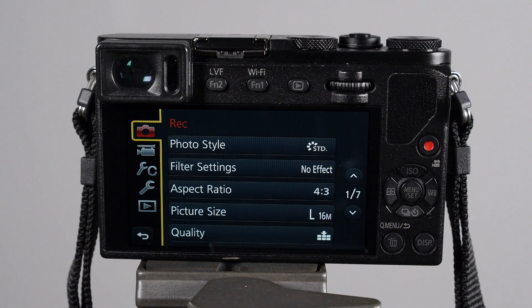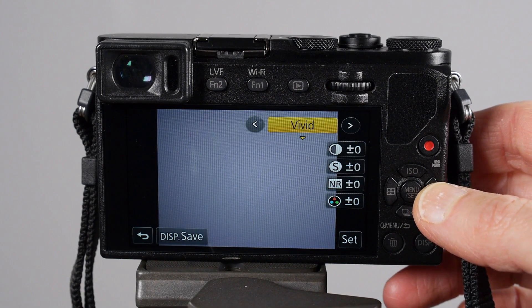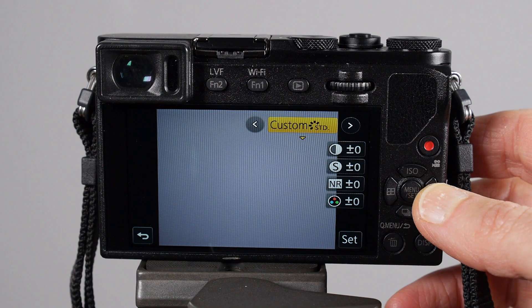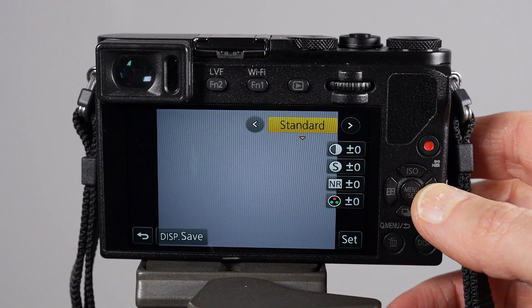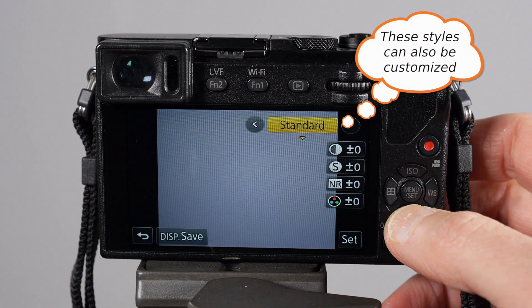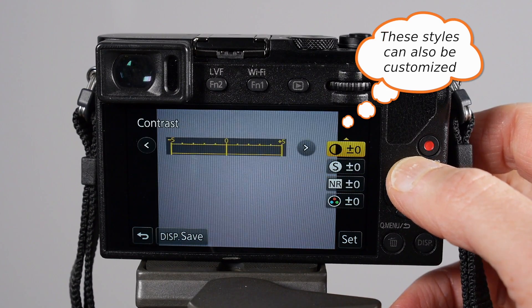Next you want to look at your photo style. Cameras typically have at least three to five photo styles — something like standard, portrait, black and white, vivid color, sepia. Those kinds of things are what you'll find in the photo style menu. Just familiarize yourself with where that is and set up the one that you use the most.